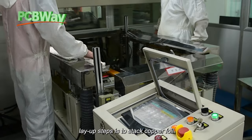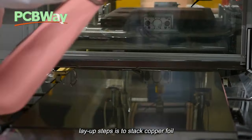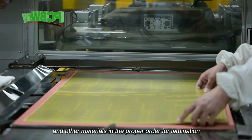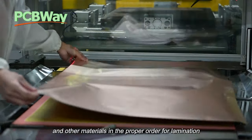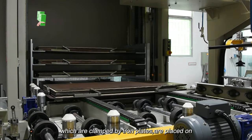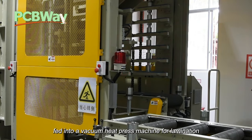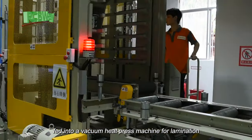The layup step is to stack copper foil, prepreg, inner layers after preliminary layup, and other materials in the proper order for lamination. The inner layers, which are clamped by iron plates, are placed on stands and then fed into a vacuum heat press machine for lamination.